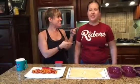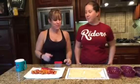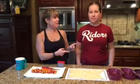Hey y'all, it's Sheri, and you get to meet my daughter today, Calista. Calista came up with this breakfast recipe for us. So I'm going to let her take over from here and tell us what to do to make a quick, easy breakfast.